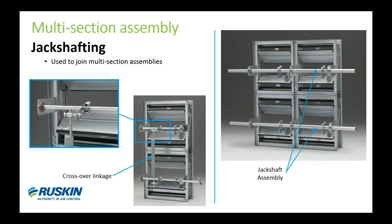Let me talk about multi-section damper assemblies. We call this jack shafting, and this is how we join multiple section dampers into one operable assembly. It will be factory supplied standard on any multi-section control dampers. The jack shaft consists of bearing brackets which support the shaft across the face of the damper, linkage that connects the blade to the shaft, and crossover linkage from top to bottom that joins upper and lower sections depending on the height. Jack shafting allows all sections to open and close together.